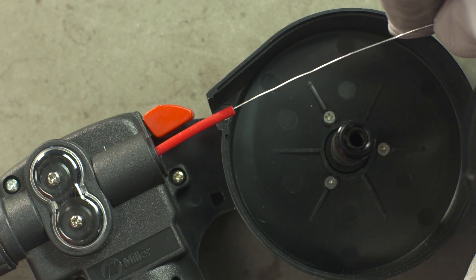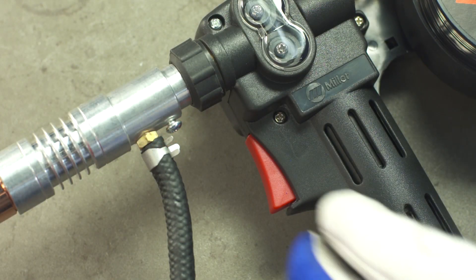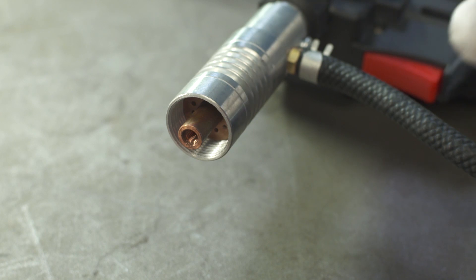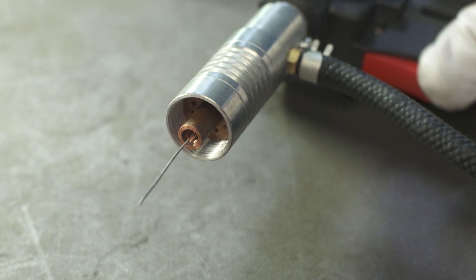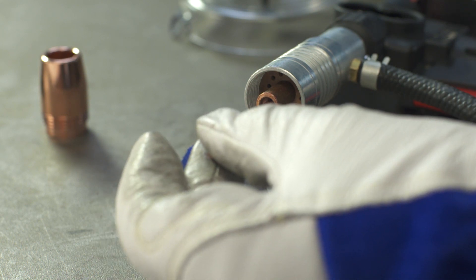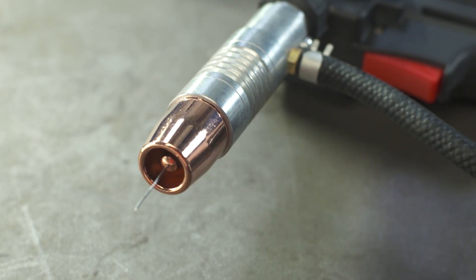Slide the wire into the red inlet tube and tighten to the drive rolls. Pull the trigger of the gun and allow the wire to feed, making sure it travels to the barrel of the gun and feeds out the end. Replace the spool gun cover and remember to select the contact tip that matches your wire diameter. Install the proper contact tip and nozzle.